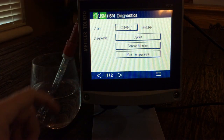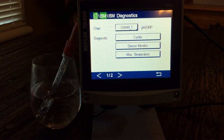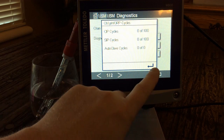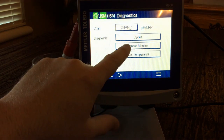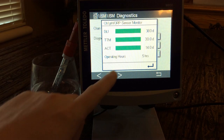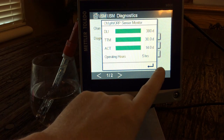Under ISM Diagnostics, we have multiple channels — I only have one hooked up so I can only see one. Cycles shows how many cycles the sensor has gone through if you're in a cleaning or steaming environment. You can also monitor the sensor's Dynamic Lifetime Indicator, Maintenance Timer, and Calibration Timer, as well as operation hours to see how long it has been running.